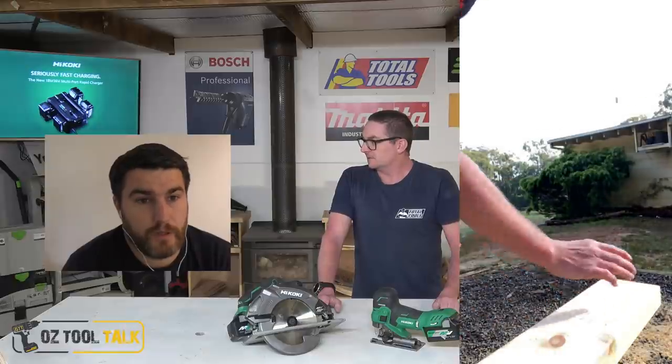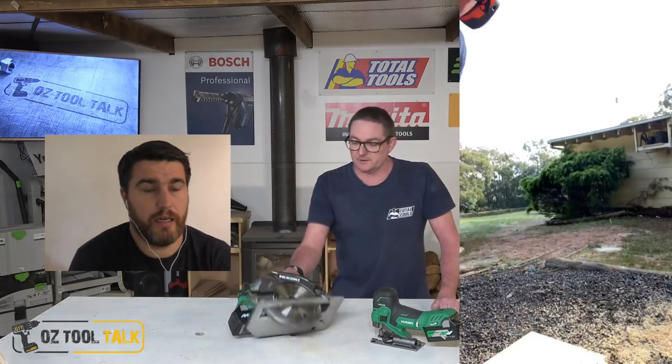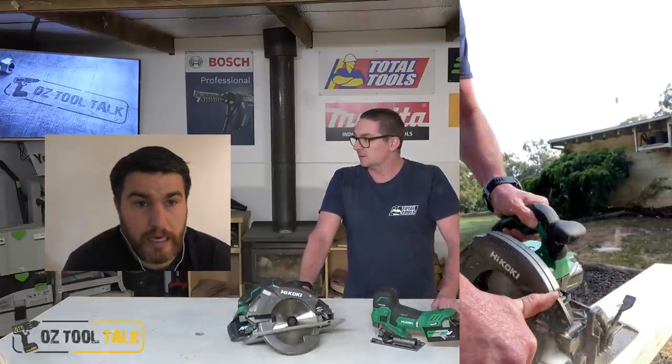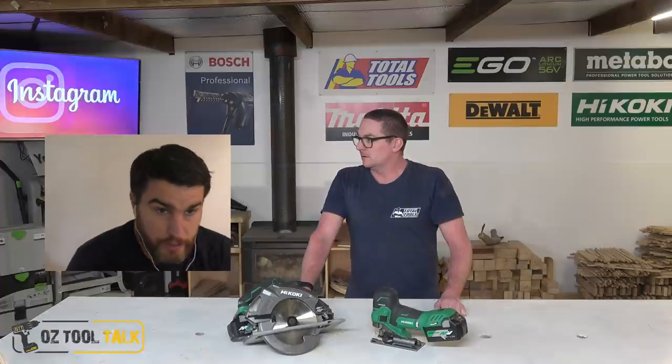I switched the 24-tooth thin kerf blade across the two saws just to make sure I was getting the same results. This unit is very powerful. I was ripping full depth through a 4x4 treated pine post — no ability to clear the chips because it's just buried — and it was able to rip through that as long as I wasn't stupid with it. It gave away maybe 5 or 10% of power to the Flexvolt, but it was pretty good. I was really happy with it.